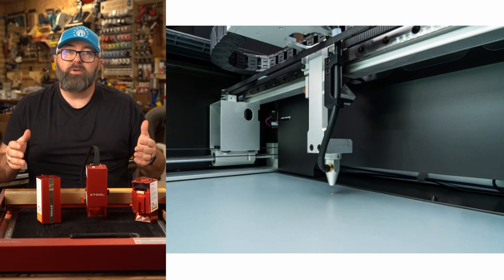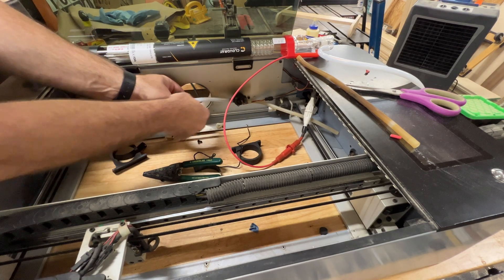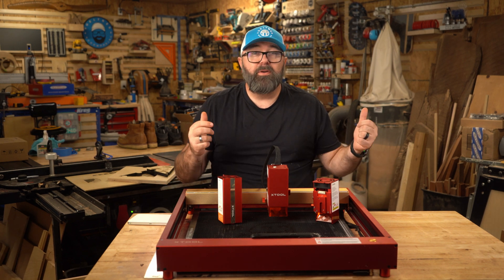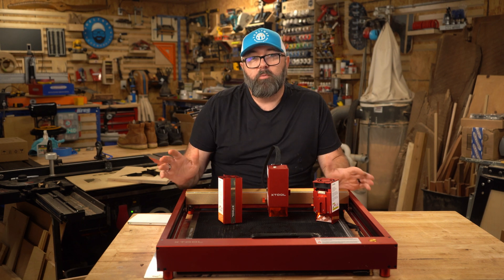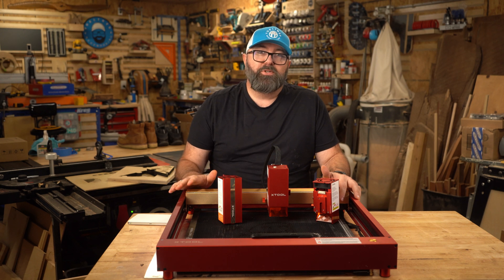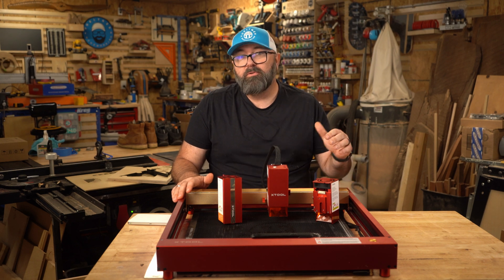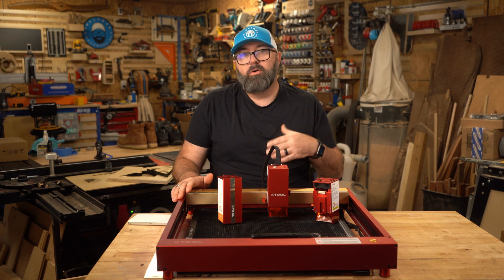With a few exceptions, most CO2 lasers don't have a removable bottom. The Full Spectrum unit does have a removable bottom, but I rarely took advantage of it because of the size and weight. The nice thing about diode lasers is they're pretty portable — you can easily pick up the unit and take it to where the work surface is. I traveled to visit my family in Georgia a few weeks ago and brought the Xtool to my brother's house to engrave a few things for him, which is something I really couldn't do with my CO2 laser, not only because of size and weight, but because I would need to align the mirrors and lens all over again once I got there.